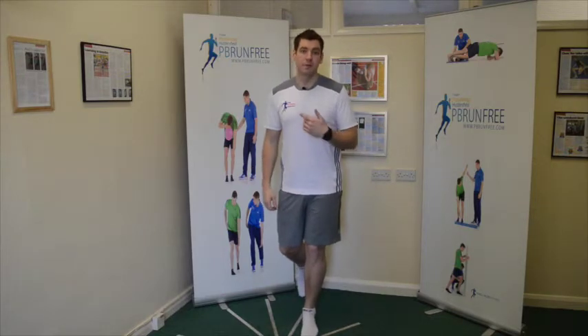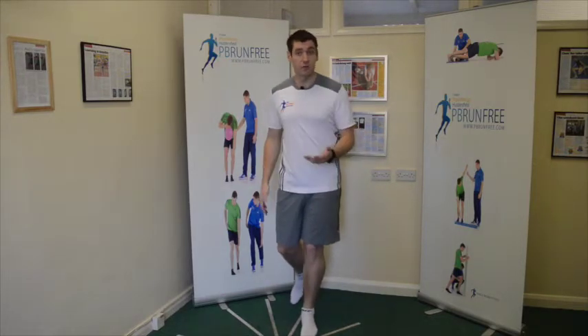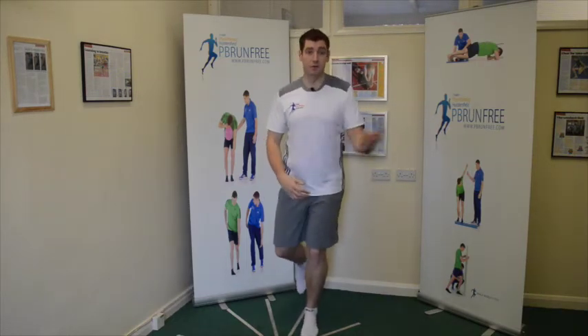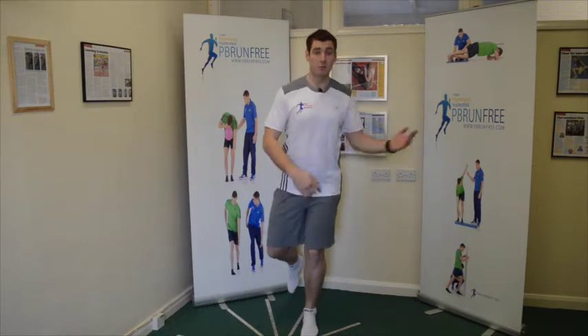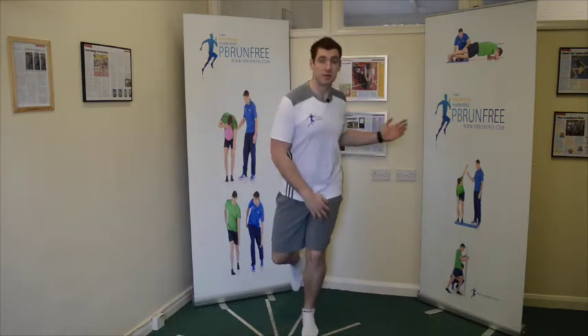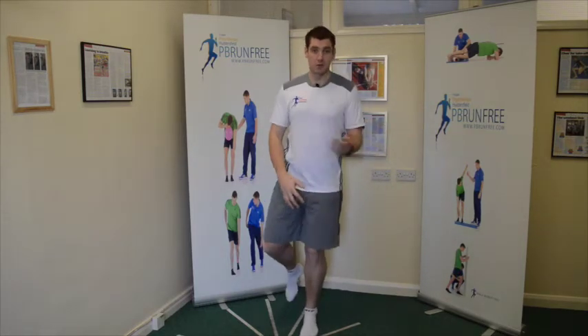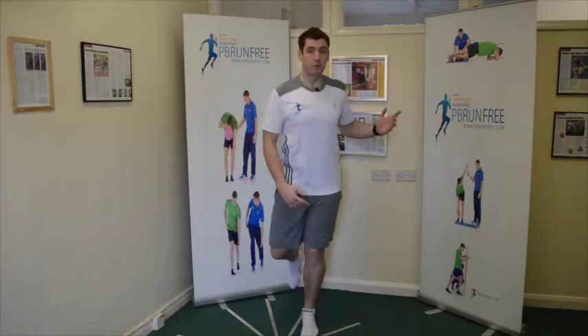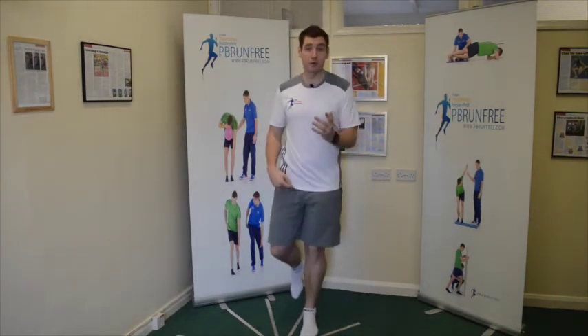Then what needs to happen is the ribcage needs to go the other way. So if we're balancing on one leg, we need to drive our hand left. If I'm on my left leg, my left elbow drives this way. You can see I'm going to get a reaction that's just going to challenge my base of support. All I'm doing is moving my upper body while balancing on that leg — very, very effective.